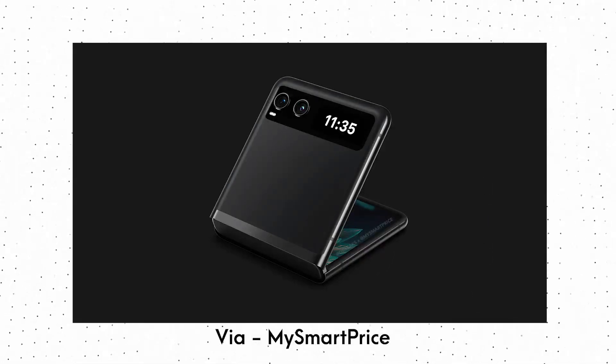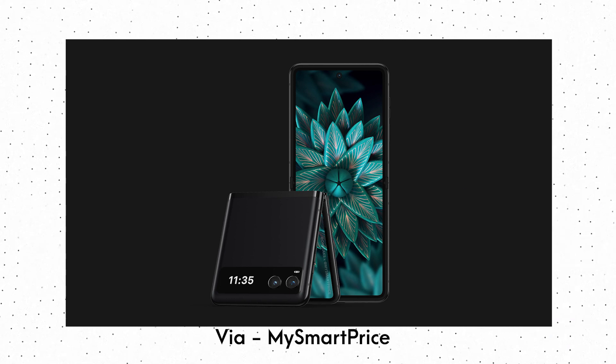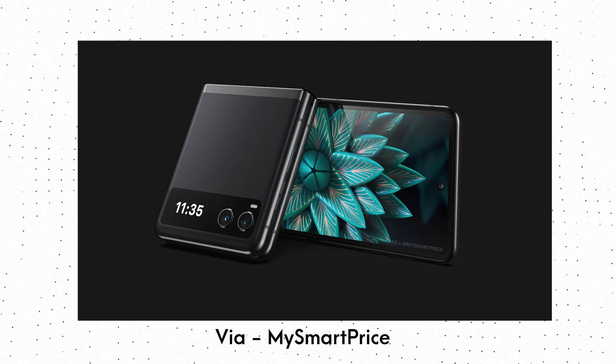It would not be wrong to say that with this design, this phone does resemble the Galaxy Z Flip. Since the display is quite small, you would not be able to do much on it except for maybe looking at the time, charging status, notifications, incoming calls, etc.